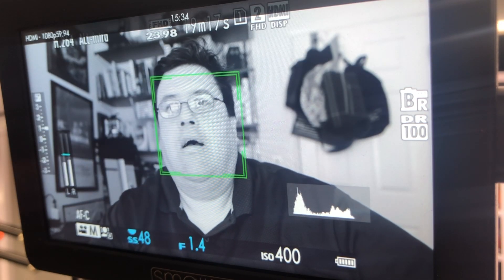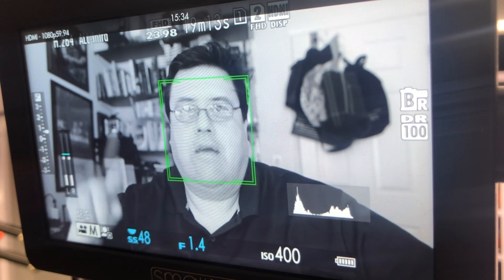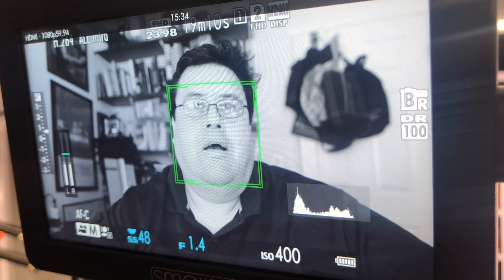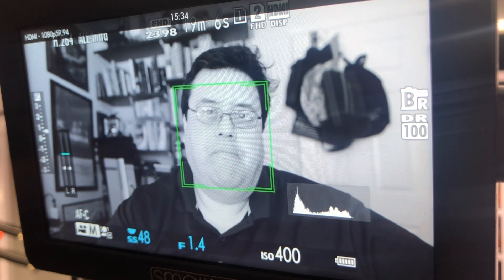Hi everyone. Right now I'm being filmed with the Fuji X-T3 and the iPhone 8. The iPhone 8 is going to track my face — hopefully — or where the tracking is happening on the X-T3. I'm also going to look up and down because right now I'm looking at the small HD.